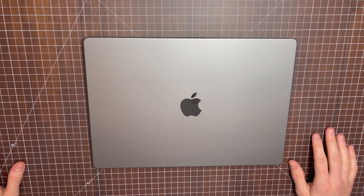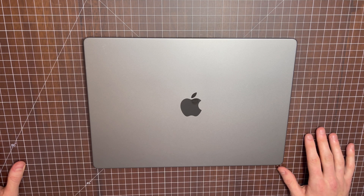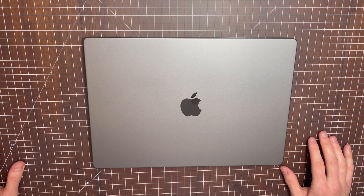Today I'll be doing a teardown video of the 2021 MacBook Pro 16-inch. This one has an M1 Pro processor, 16 gigs of RAM, and a 512 gigabyte SSD.